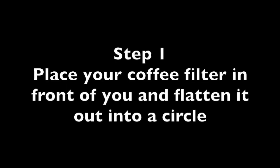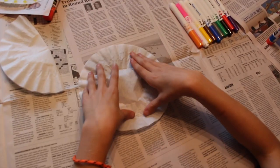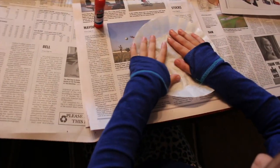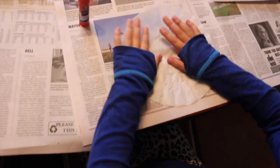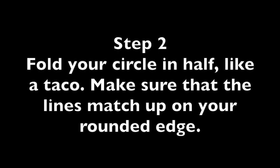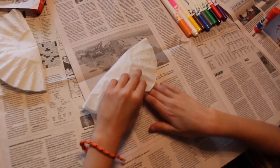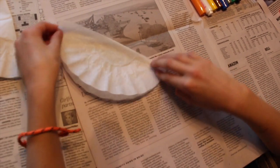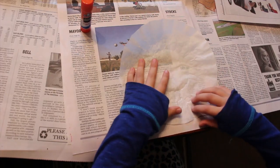Step one: place your coffee filter in front of you and flatten it into a circle. Step two: fold your circle in half like a taco. Make sure that the rounded edges match up perfectly. Press down on the crease to make a solid fold.